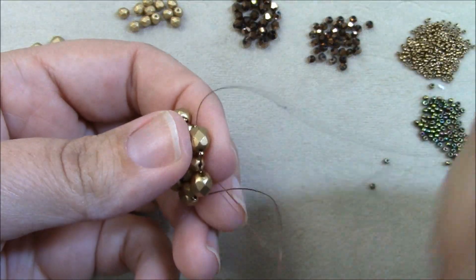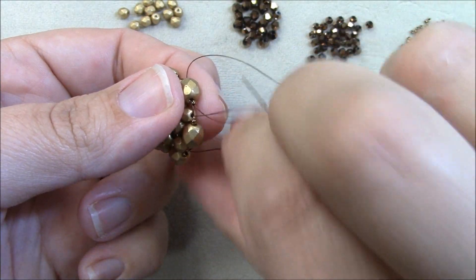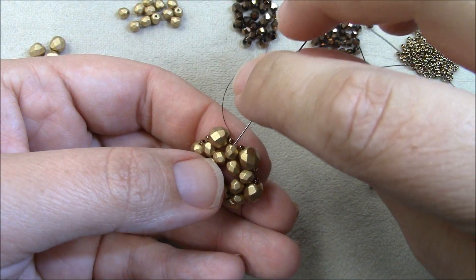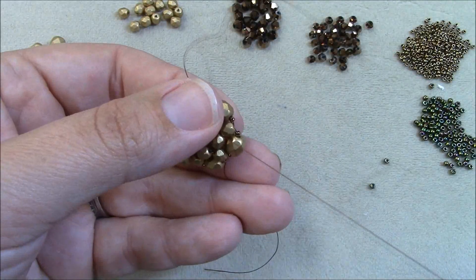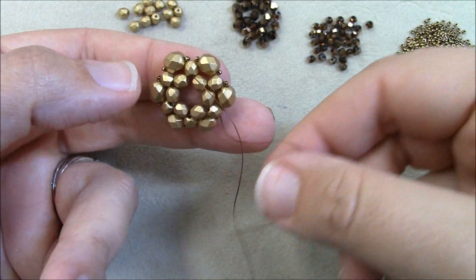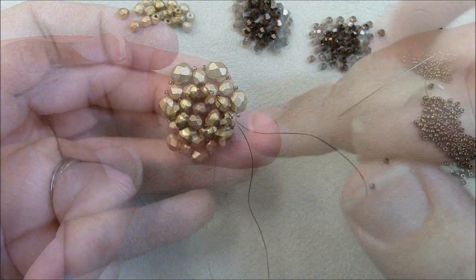Now I finish the outside by picking up a 15, a 6mm, and a 15. My thread is coming out of the first 4mm in my box, so I come over to the last bead and go through it from outside to inside, pulling it together to complete the six-box right angle weave ring. You can go through these beads once more to reinforce them. Then I'll reposition my needle, thread it onto the short tail, stitch through, and trim.